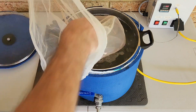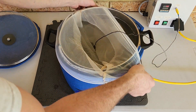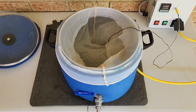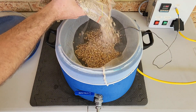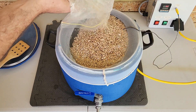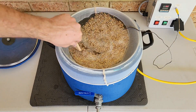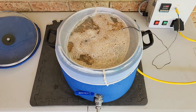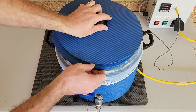Next, add the mesh grain bag to the pot. This will make it easy to remove the grains after the mash. Now that the water has reached my set temperature of 82 degrees Celsius, it's time to add the milled grain. Carefully pour the grain into the pot and give it a gentle stir to break down any lumps that may have formed and ensure it's properly mixed. Now we place the lid back on, set the timer for 30 minutes, and leave it to mash away.